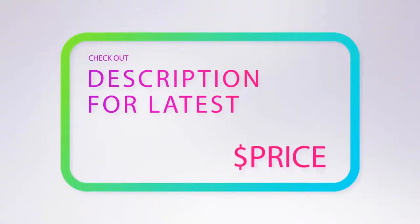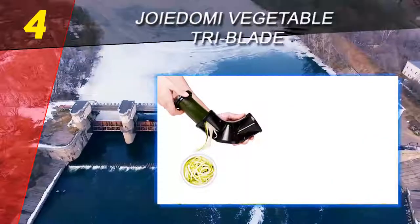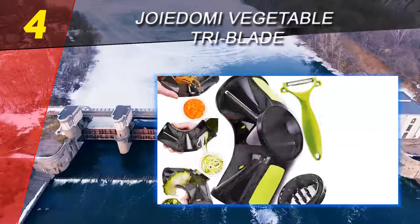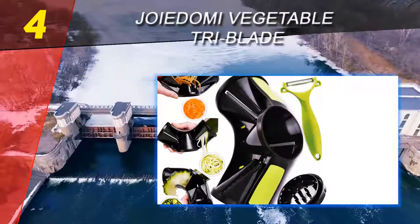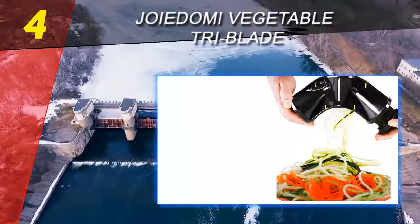For more information and pricing, check out the product links in the description underneath the video. Coming in at number 4 on our list is the Joyadomi Vegetable Tri-Blade. While this spiralizer might look a little odd, it has three different sections for small and large noodles as well as ribbon-style cutting, all in one unit.